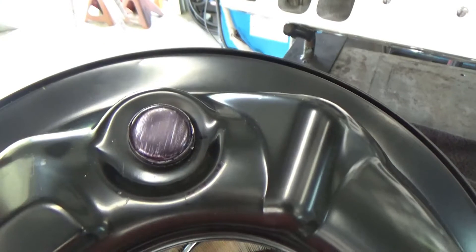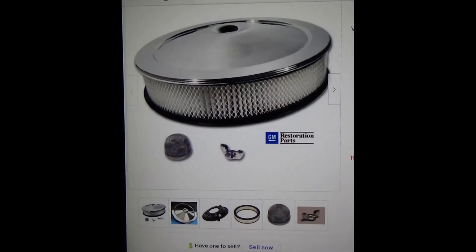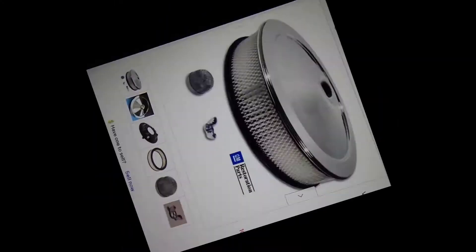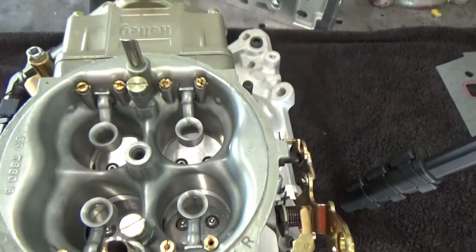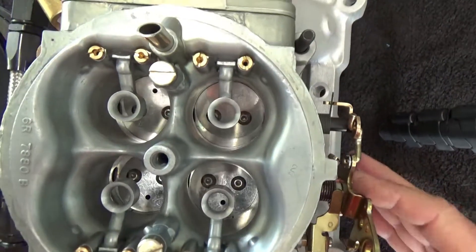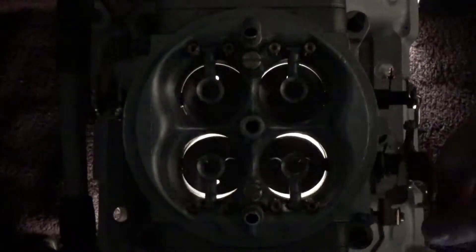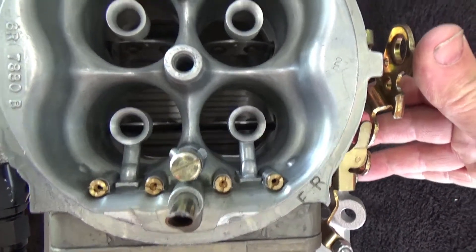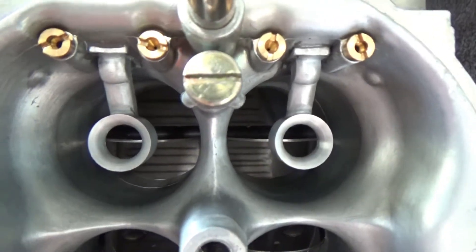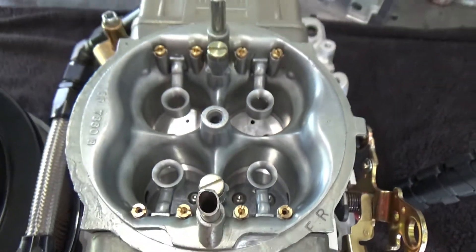That gets us to the carburetor I chose: a Holley 4150 HP 1000 CFM carburetor. This was another eBay item — it was a returned unit that Holley checks out, does any repairs, and resells at a reduced price. New from Summit these were around $855, so I was able to acquire it a good bit cheaper than the full purchase price.